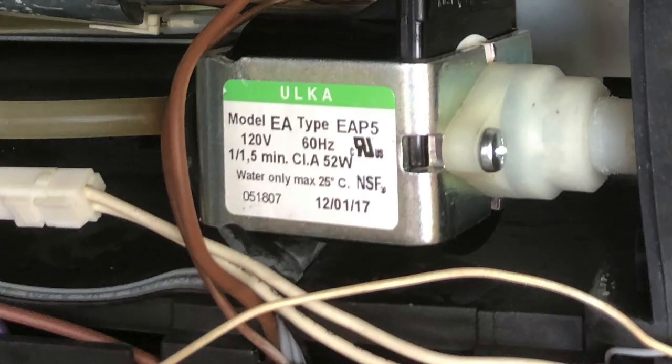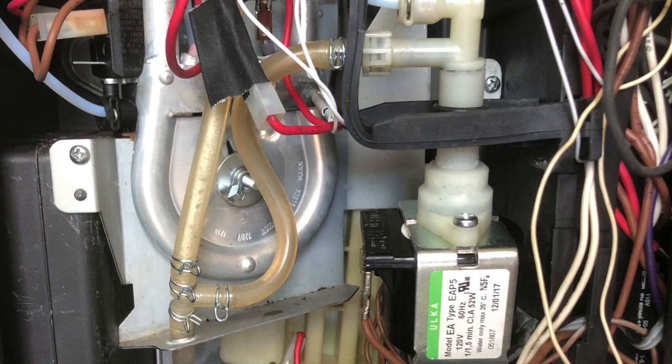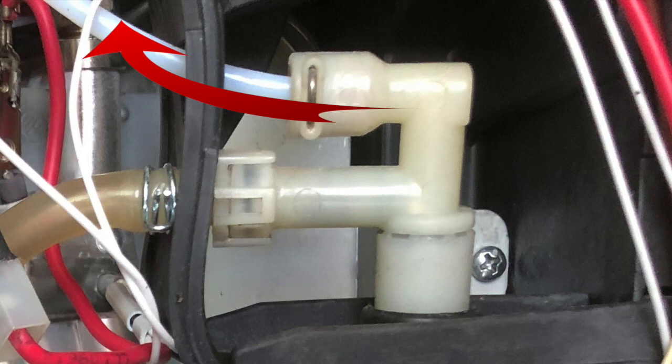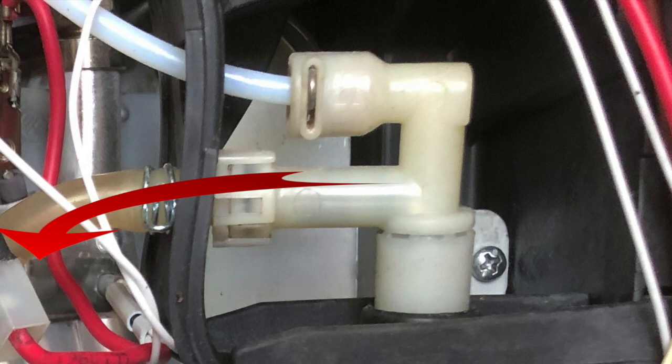Here are a couple of close-ups of the pump, and here are the connections at the top of the pump. This top connection is actually the pressurized water going into the rest of the machine, and the bottom one seems to be some kind of a drain valve in case there's a blockage — it just gives the water a place to go, draining into the pan at the bottom of the machine.